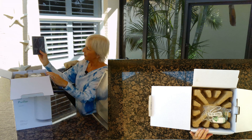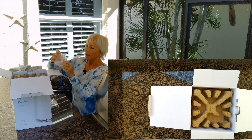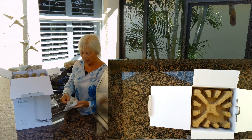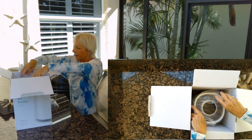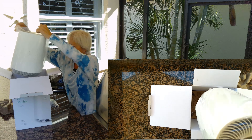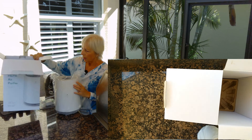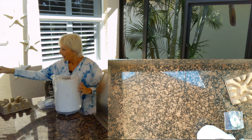So there's a user manual, there's the plug — just an AC outlet — some packing, and there's the filter itself, nicely packaged in a nice box.